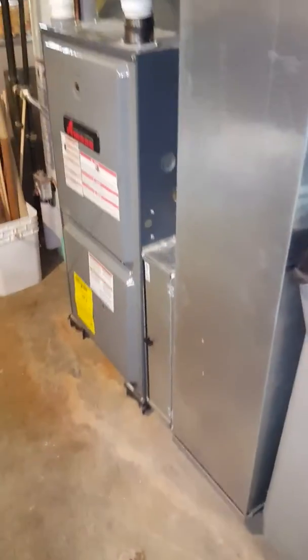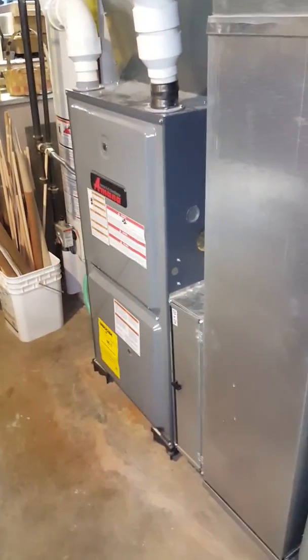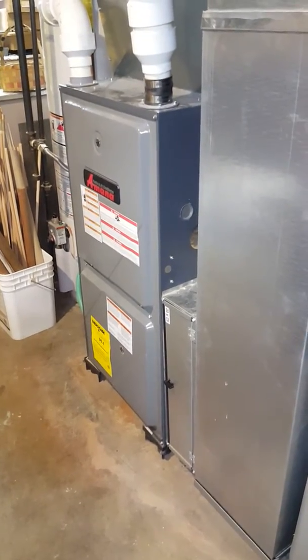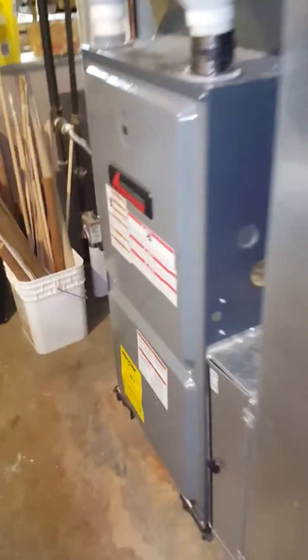At the Mewhinney residence. The system we're looking at is in the basement, which is also used as a wood shop. The house actually has two systems, so just taking a look at the inside. The furnace has been replaced, so we're looking at just doing the coil and air conditioner at this time.